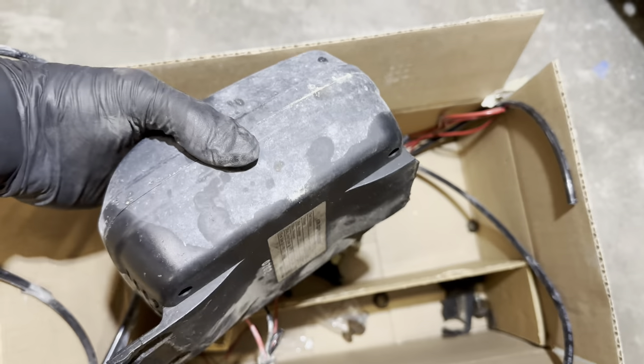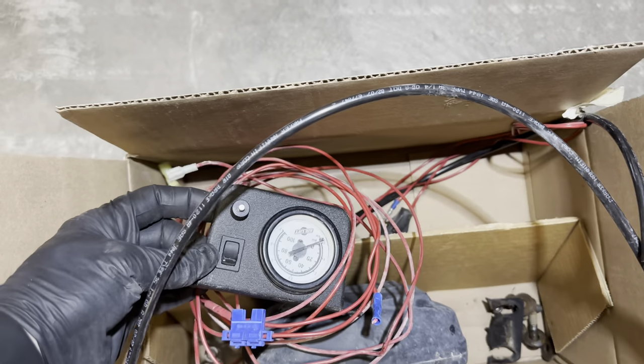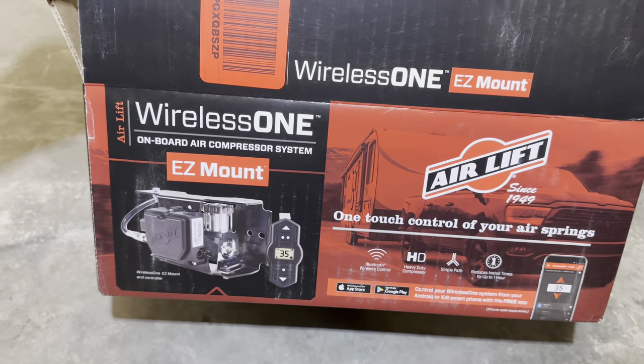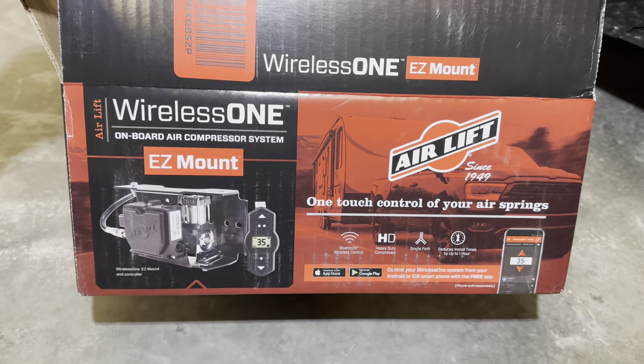My old compressor bit the dust. It was old school, but it worked fantastic — I never had a problem with it. It finally went out. I had this little controller mounted up under the dash, which worked great as well. We switched over to the wireless one, the easy mount airlift one. It works pretty sweet. I'll show you where that thing mounted — it worked out pretty slick.